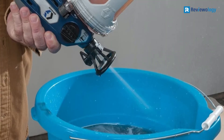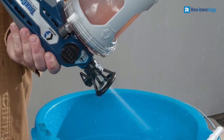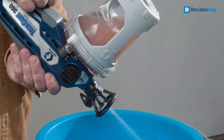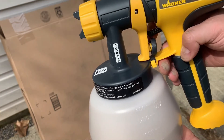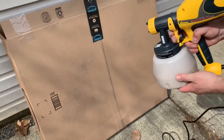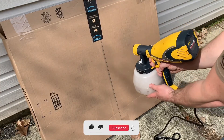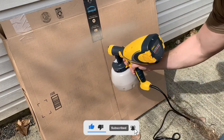The only downside to this sprayer is that the power cord is extremely short, so you have to use an extension cord to operate it. If you are interested in any of the mentioned products, don't forget to check the description box — you will find more information and up-to-date pricing down there. Don't forget to like the video and subscribe to the channel.